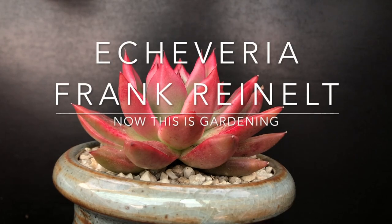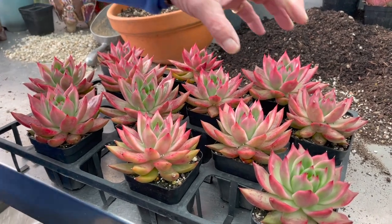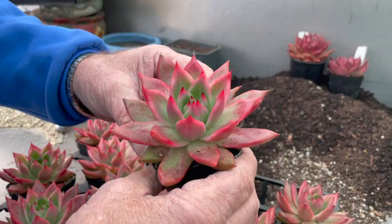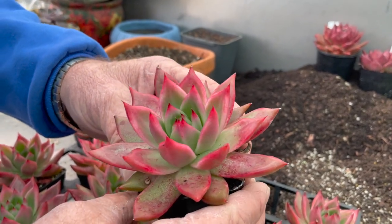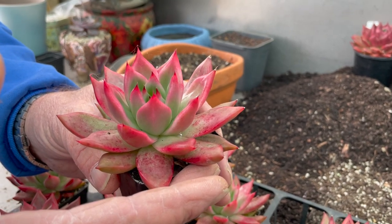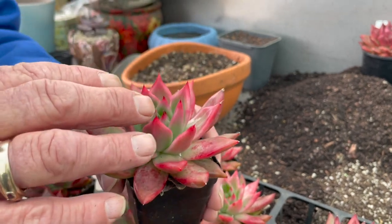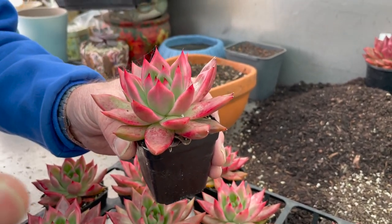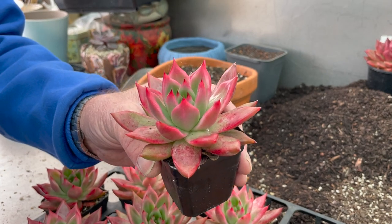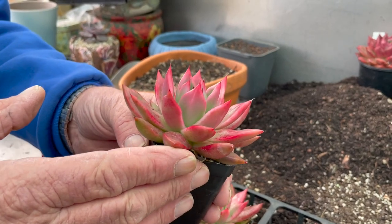Today we're looking at Frank Grinault, which is another Echeveria — it's really well known. Frank Grinault is an American hybrid by a guy called Frank Grinault, comes from California. It's an early hybrid — Echeveria Argavordis prolifera cross Echeveria colorata — and that's enhanced the pink. It's much pinker than anything you'll see in the wild.